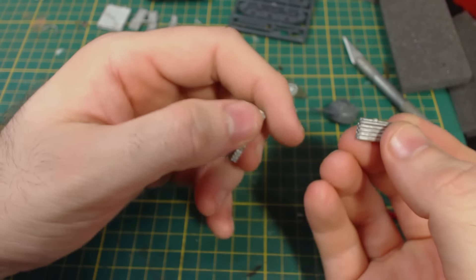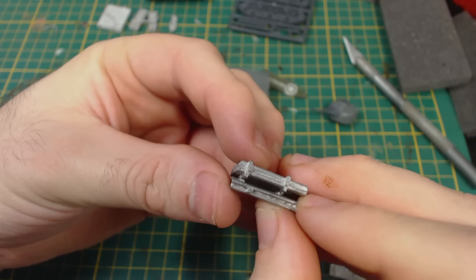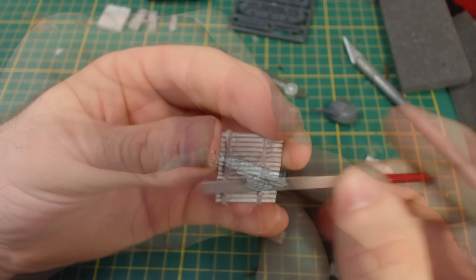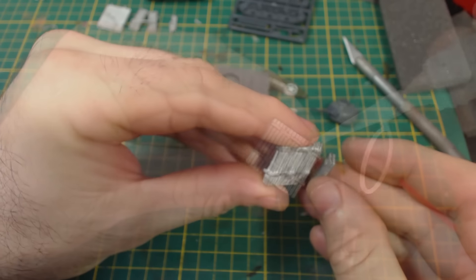Onto the rocket launcher. The first thing: this nub should face outwards. The raised bar parts are then aligned and the pieces are simply slotted together. The fit isn't perfect, so I filed the parts down a little bit and then glued them together.